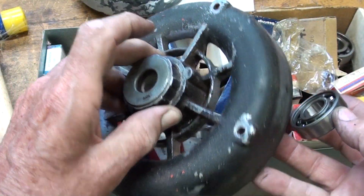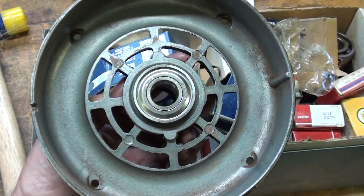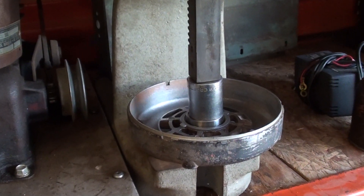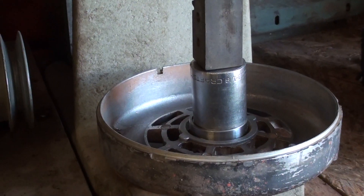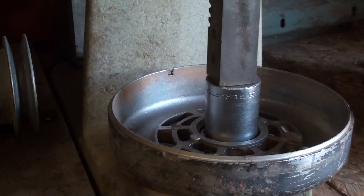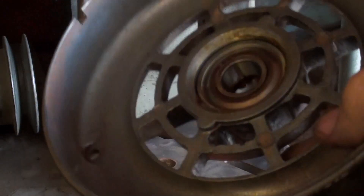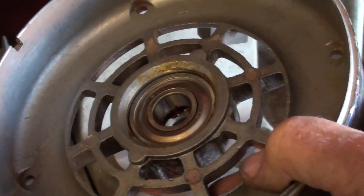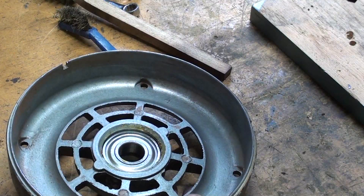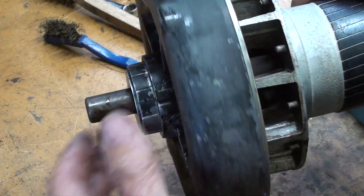Some of you might say this ought to be pressed onto the shaft first — I don't know, anyway that's the way I'm going to do it. And these end bells cleaned up nicely with solvent. Let me press that into place — I'll grease it off camera. Here's the Dake press, and I'm using a Craftsman socket of whatever appropriate size is needed.